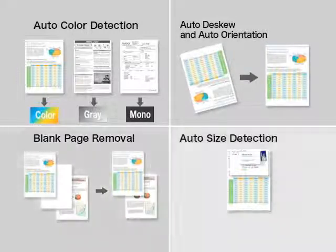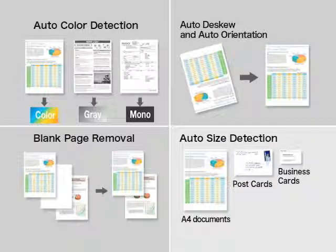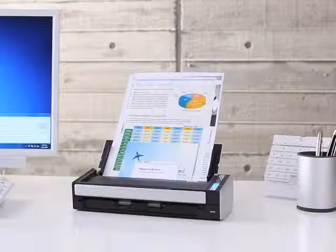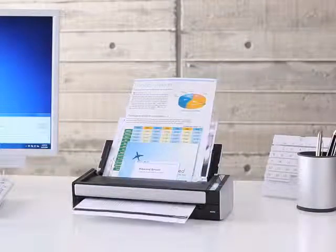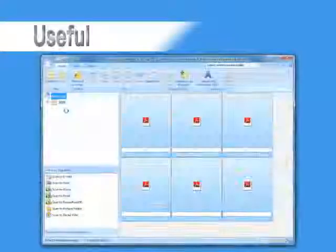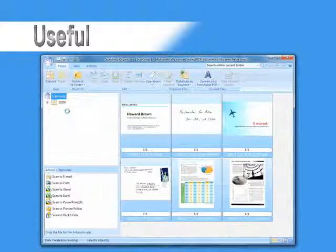Auto color detection, auto deskew, auto orientation, blank page removal, and auto size detection all make time-consuming pre-scan work a thing of the past. With the S1300, organizing and looking for your image data after scanning is simple.